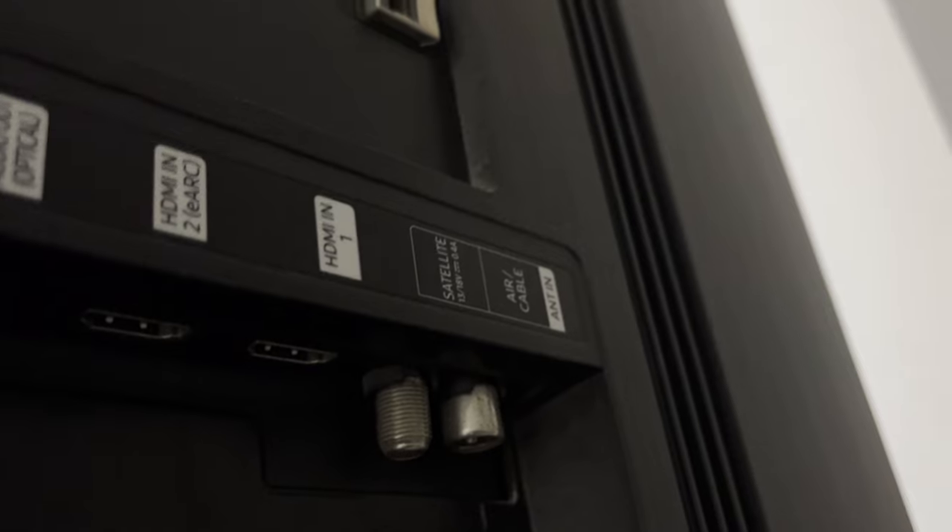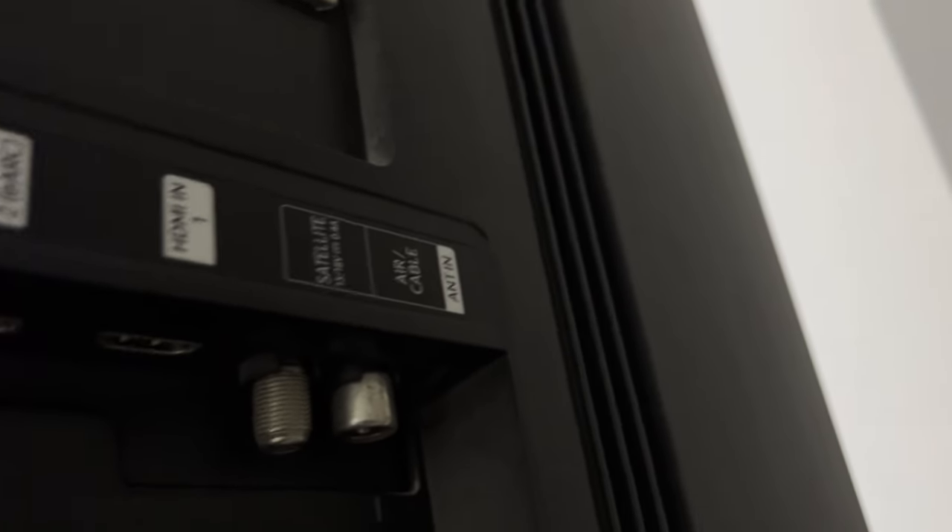Hey everybody, you're on the Geekbox YouTube channel. Today I will tell you how to connect Aerial cable to Samsung TV.